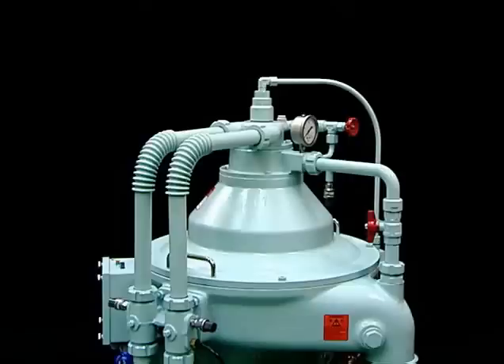We will explain the procedure for disassembling and assembling the bowl, which is the heart of the Mitsubishi Self-Jector G series.